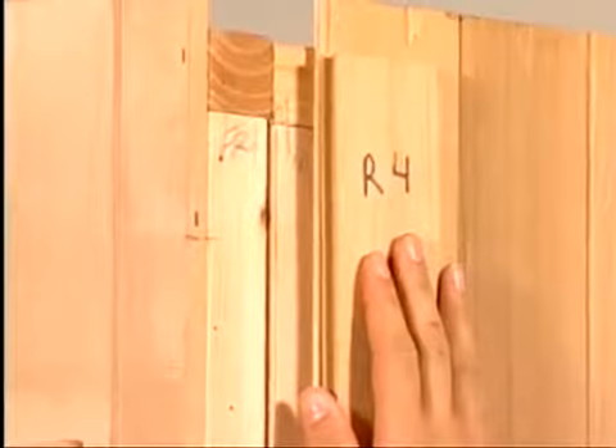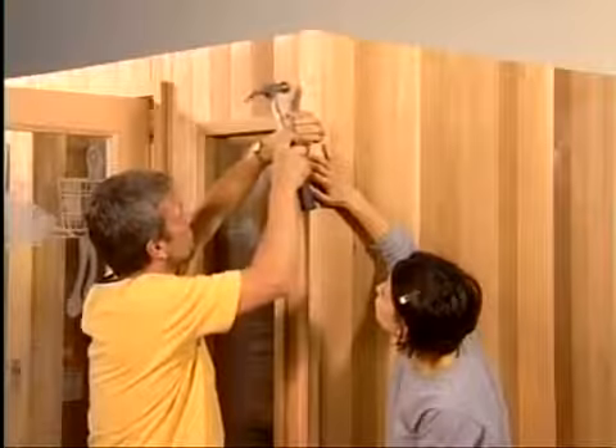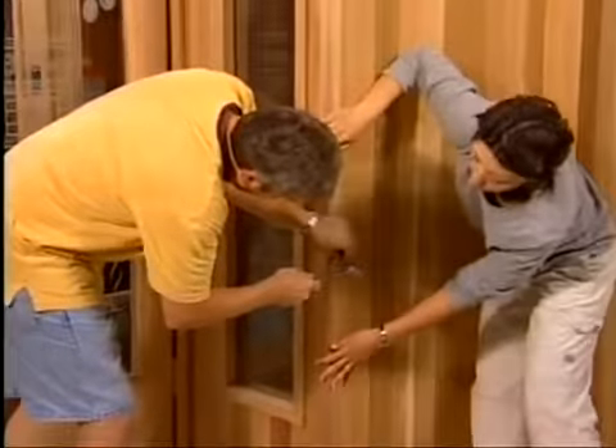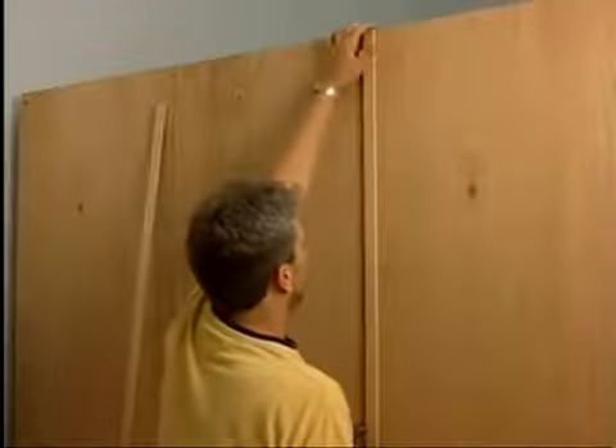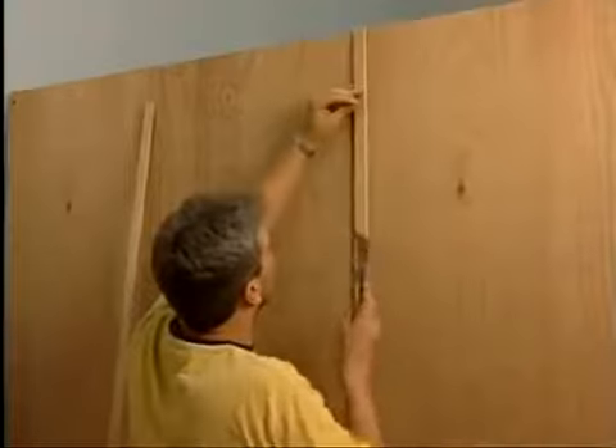Before adding the exterior trim pieces, install the last one-half inch by 4-inch corner filler board. Complete your sauna installation by adding the exterior corner trims. If you have the standard exterior of rough-sawn mahogany, add the seam strips to cover the joints between the exterior panels.